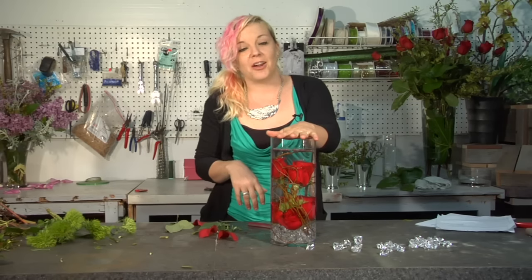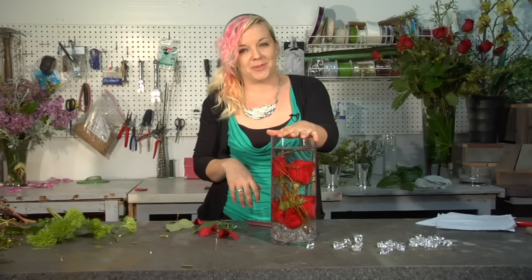And we have just completed our beautiful underwater rose arrangement. To learn more or get more ideas, you can check me out on my website at simplybresfloral.com or look us up on Facebook.